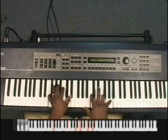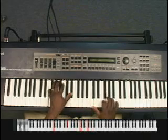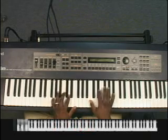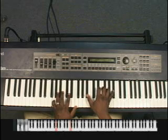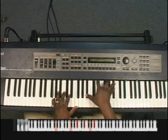Here's the F chord: F, E flat, C, F, A. The G chord is G, F. In my right hand I'm playing B flat, E flat, G, A flat.